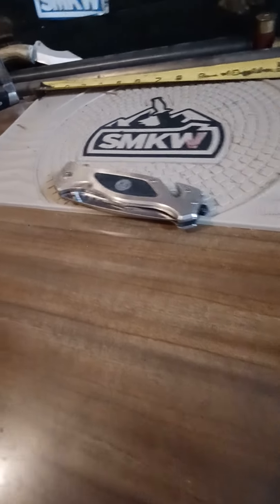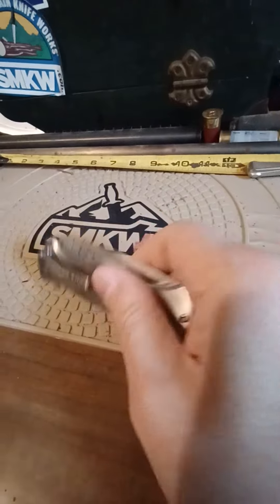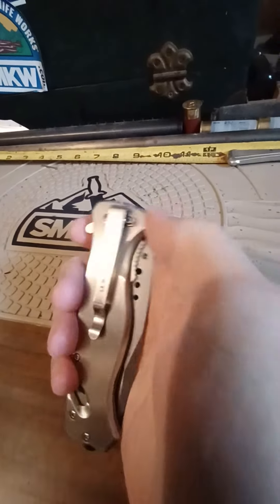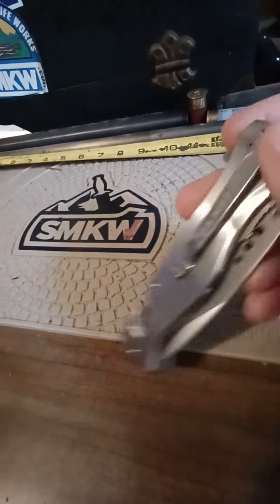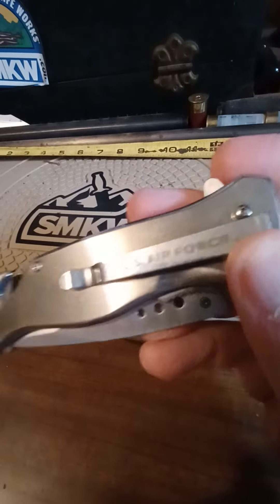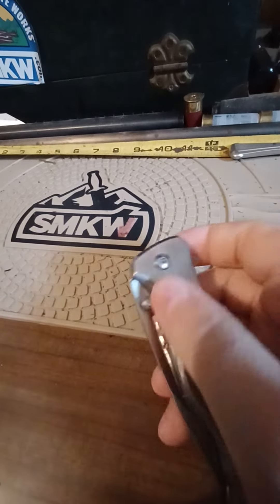Good morning, YouTubers. What's up? Today we've got a heck of an assisted open knife. Old Barrier Breaker.